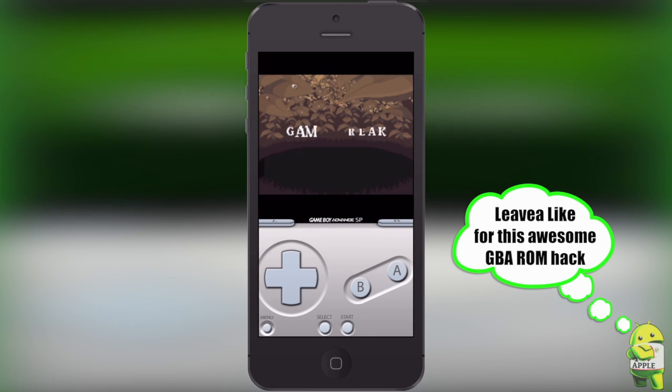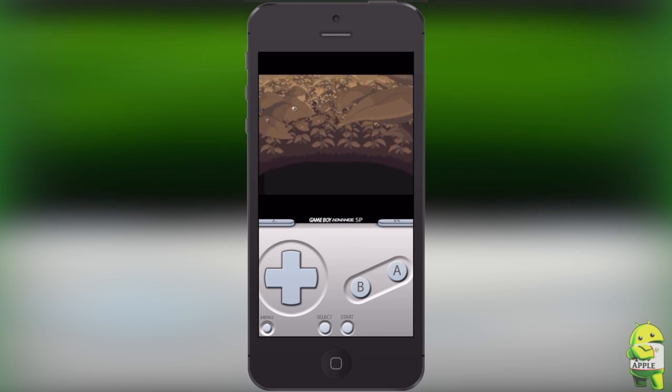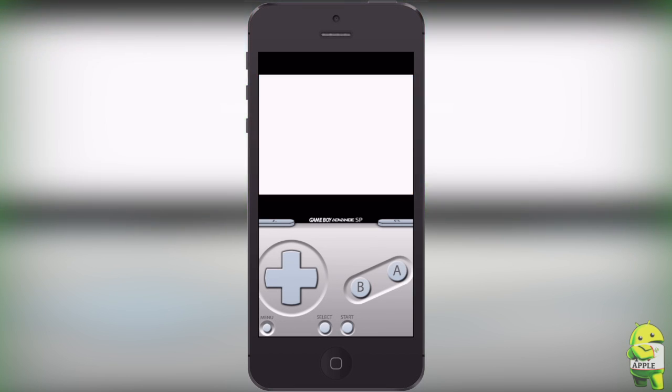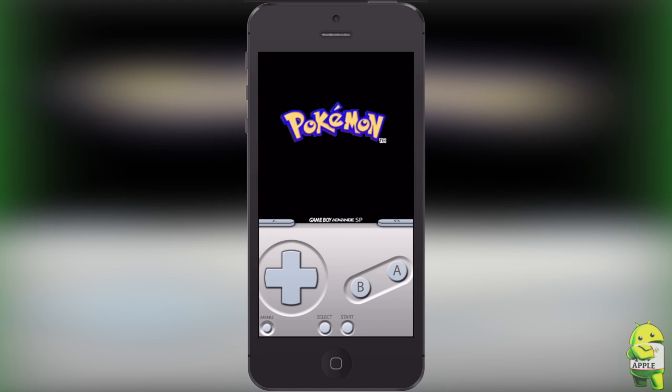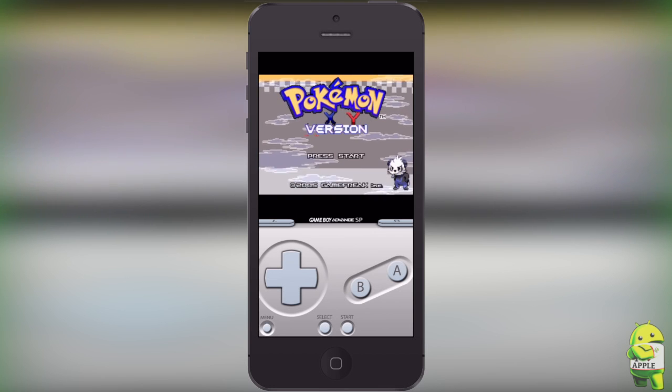It is running smoothly. This game is still in beta and has a lot of improvement to go, but at the moment it's still a very fun game to play if you haven't been playing Pokemon X and Y. You're still able to enjoy the new Pokemon that have been introduced, like the three starters and many other Pokemon that are in this game.